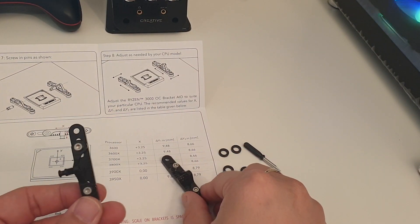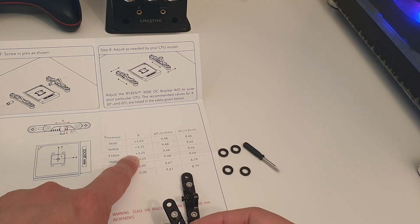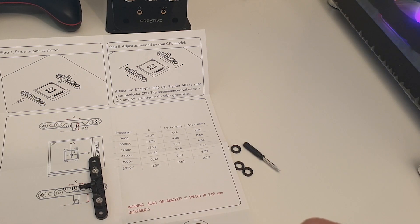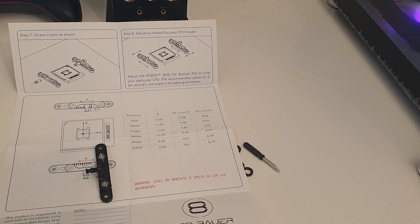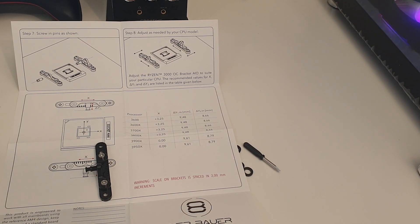Now to adjust the first one. This needs to be adjusted down by 3.25mm on both brackets. This can be easily done with an Allen key — just unscrew it, move it, and do it back up. Do the same for the other bracket and adjust it down in the right direction as well.